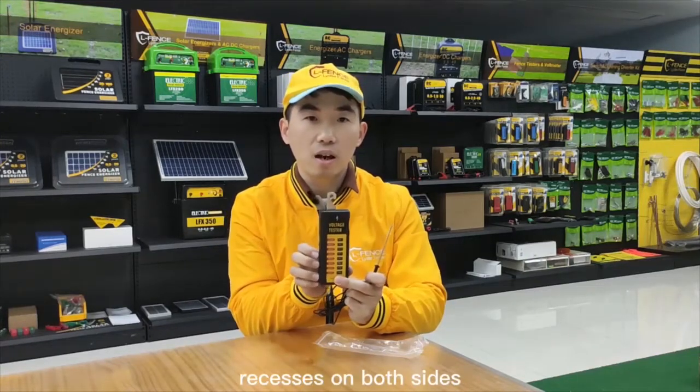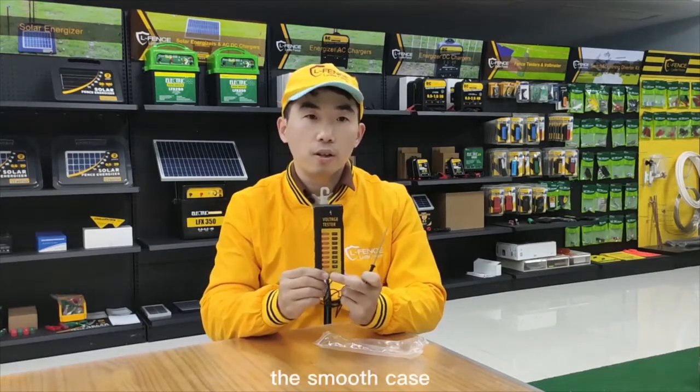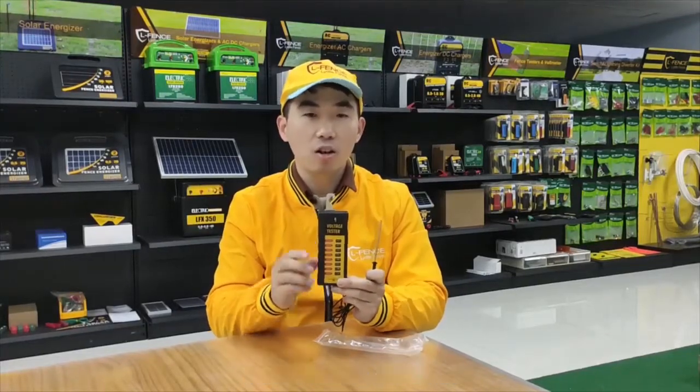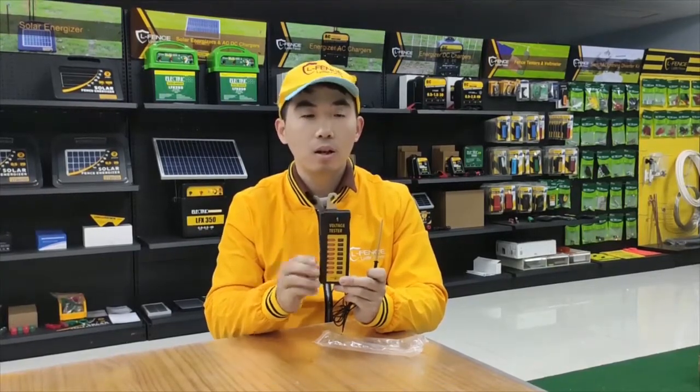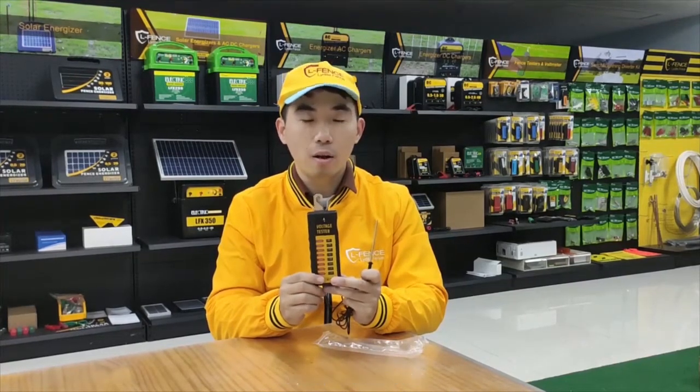Recesses on both sides are comfortable to hold. The smooth outer case will not hurt your fingers. Matte coating does not absorb light. Durable ABS case could withstand cold weather, but is not waterproof.